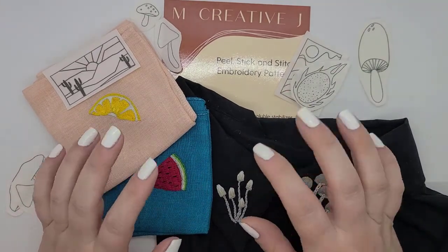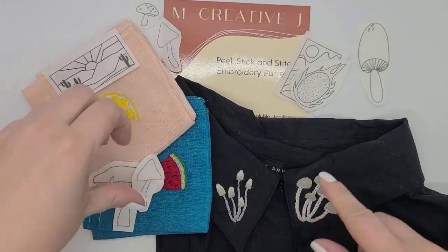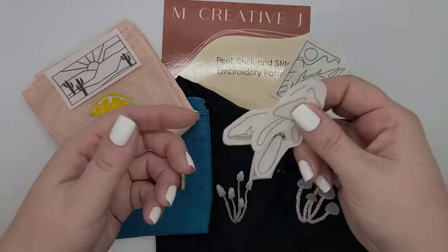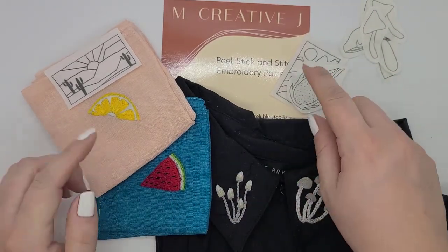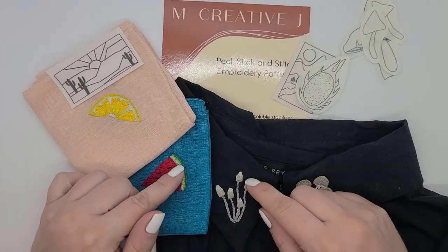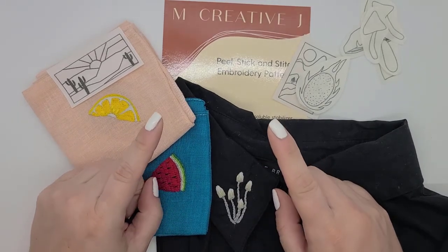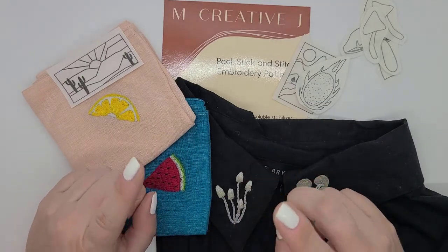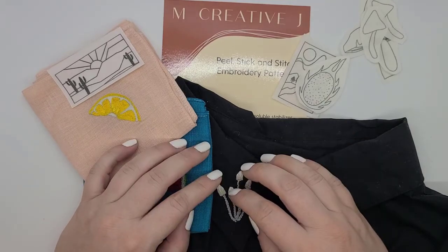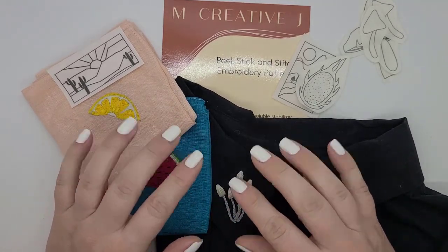Let's talk about the kit itself. On the plus side, you get a lot of different patterns. I stitched three mushrooms and I still have five more — so I got eight mushrooms total. I got a bunch of different fruits and I think five landscapes. So that's a really good deal with the number of patterns you're getting. It retails for $12 US, which is actually on the lower end of comparable products I've seen on Etsy — some of those were like $15 to $18 US and many did not have as many patterns. So definitely good on price.